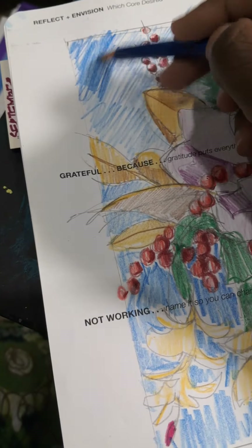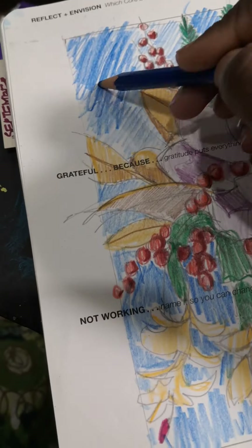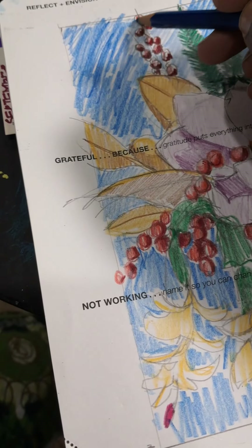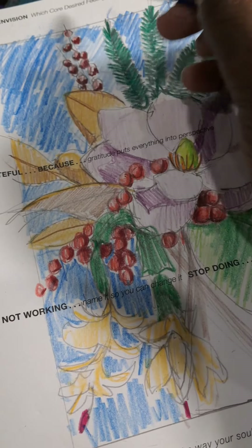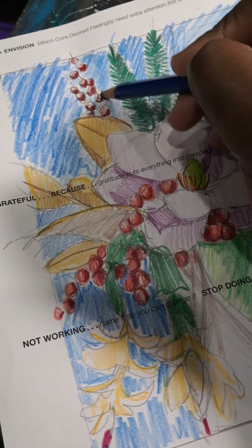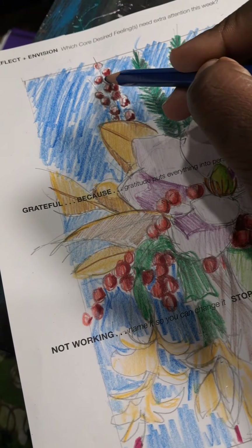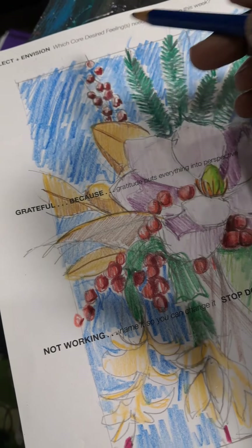Simone Bailey Campbell coming to you live and direct from my studio. I just wanted to drop in today just to give you a sneak peek on some of the ideas I've been working on for my DIY paint kit.